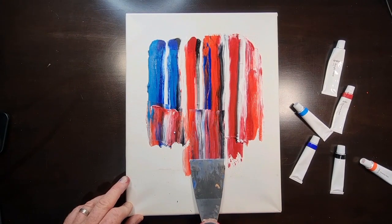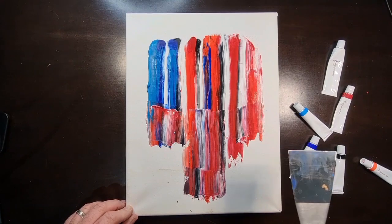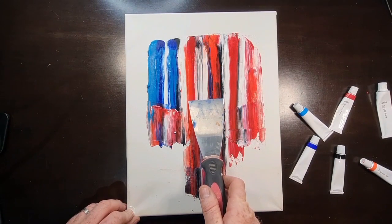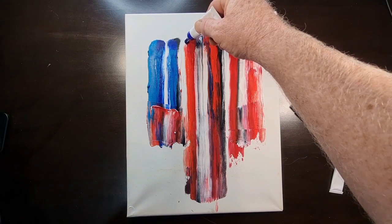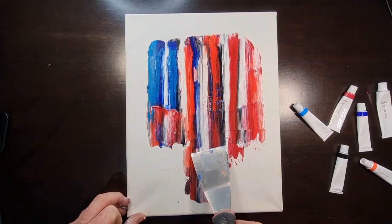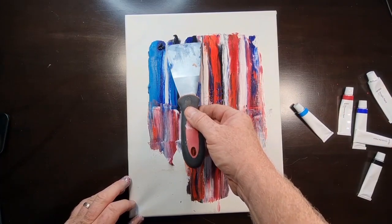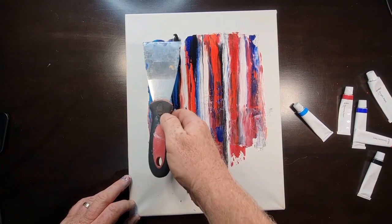That way I'm not going to damage the canvas, which I could possibly do with this metal one. I'm still just smearing that paint down, and now as you can see I'm just adding paint as I go along. I've got black introduced now, squeezing it straight from the tube onto the canvas and smearing it down. I want to give this guy attitude by adding those darker, moody colors — more black, darker reds, darker blues — to really get that gritty look.